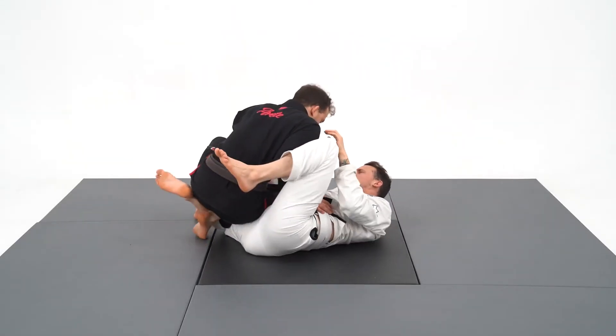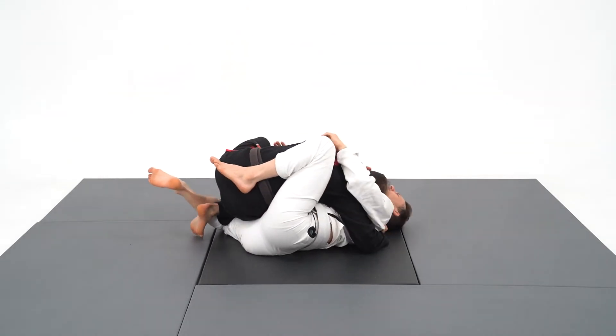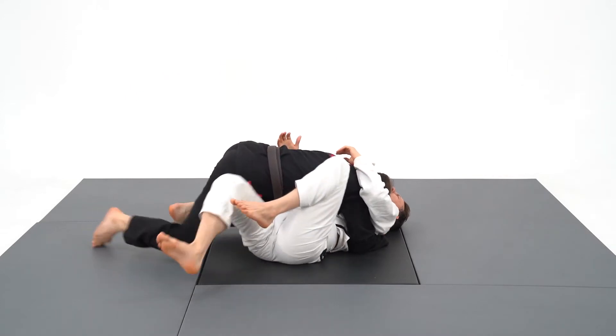Watch how my right hand is acting as a sensor for the direction of his hips. When I feel the perfect timing, it slides low on the ground to get a perfect underhook.